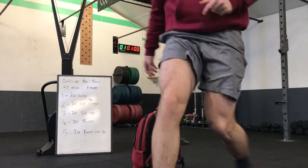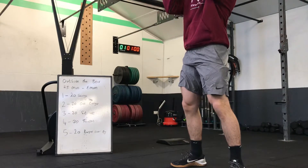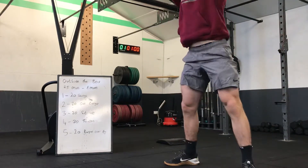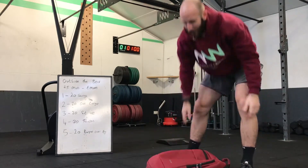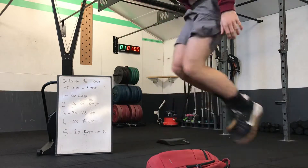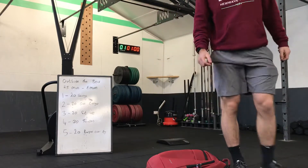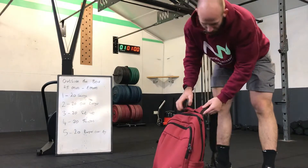Then we're going to do 20 bag thrusters — like you would with a sandbag or the worm — on your shoulder, up, fully extend overhead, full squat below parallel. Then everyone's favorite: bag gets to rest, chest to the floor, burpee over the bag. Five movements, 25 minutes, five rounds.